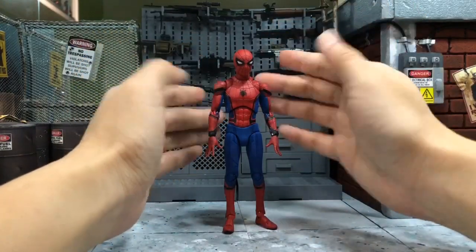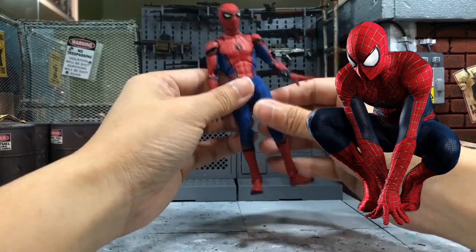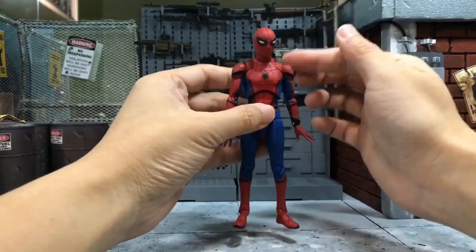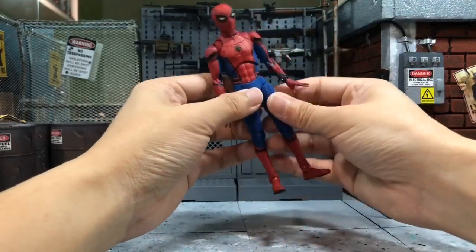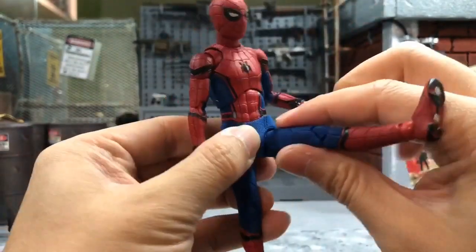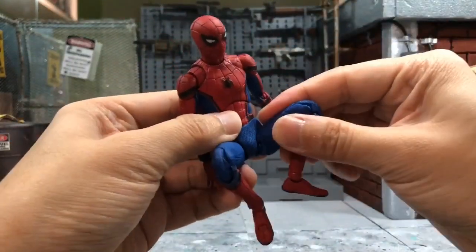The last one, which I believe is the most difficult, is also one of my favorite Spider-Man poses — the squatting pose. This Mafex Homecoming Spider-Man can do it very well, even better than the SH Figuarts. The first step is to pose the leg and pull it down to have more space for it to turn, then do the same on the other leg and basically turn it all the way over.